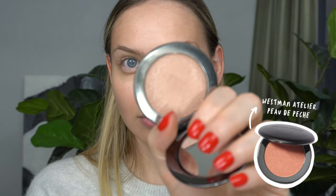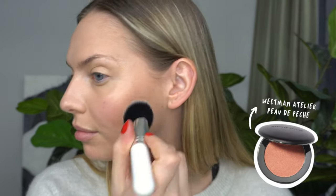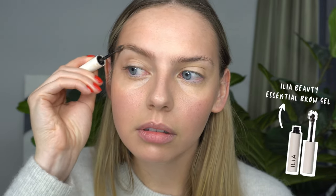Instead of using a blush, I'm actually using the Westman Atelier Super Loaded Highlighter in Podepche. I'm just using a nice big brush to add that to the apples of my cheek and just on top of where I placed that contour. It doesn't enhance too much of the redness — it just adds a nice healthy glow.